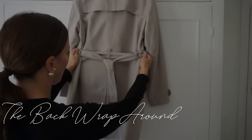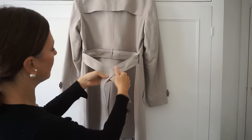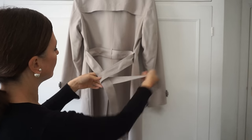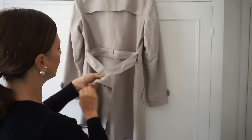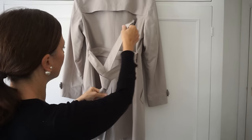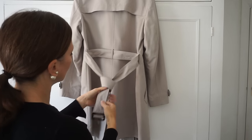The third tie is the back wrap around, which is just like tying a tie but at the back. The buckle end needs to be a little bit longer than the other end, and then you cross it over. Fold it underneath and wrap it over the top, then pull the end through the back and feed it through the loop, and then adjust to tighten it.